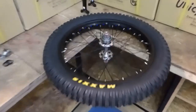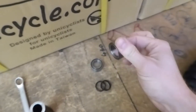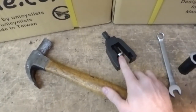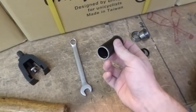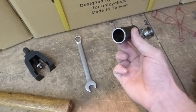Hi guys. In this video we're going to be removing these 42mm bearings and replacing them with these 32mm bearings. What we're going to need to do this is a hammer, a Nimbus bearing puller, a 14mm spanner, and an off-cut of a 27.2 seatpost — it's just the perfect size for bashing bearings back on.